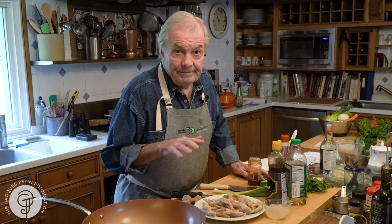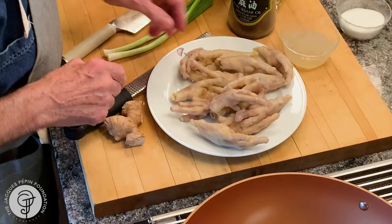I know chicken feet is not your common ingredient, but I find them at my market. Many great cuisines of the world — Chinese, South American, Thai, Vietnamese — they use them and it's very good. I clip the end of the nail for that.